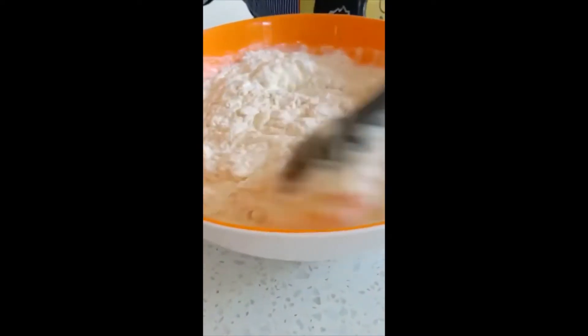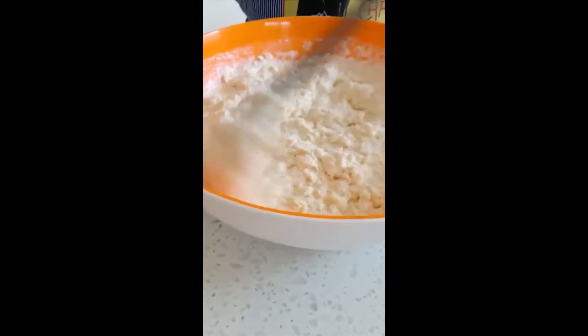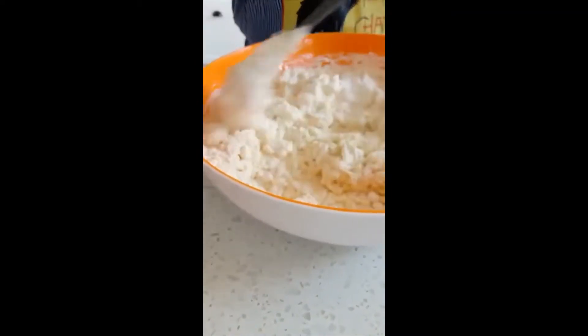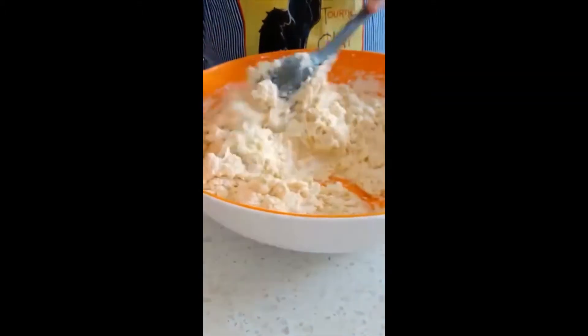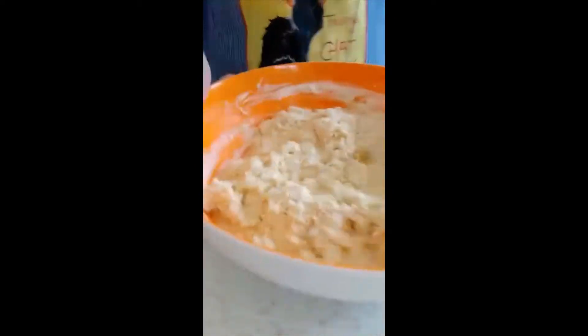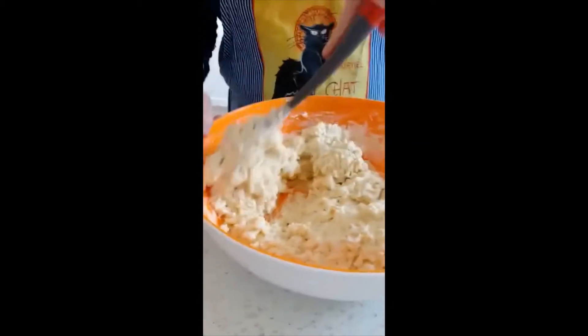Try not to over stir it because you don't want to have flat scones. Starting to come together — definitely starting to come together. This is the next bit — the bit where you get your hands all dirty, so make sure that you wash them first of all.